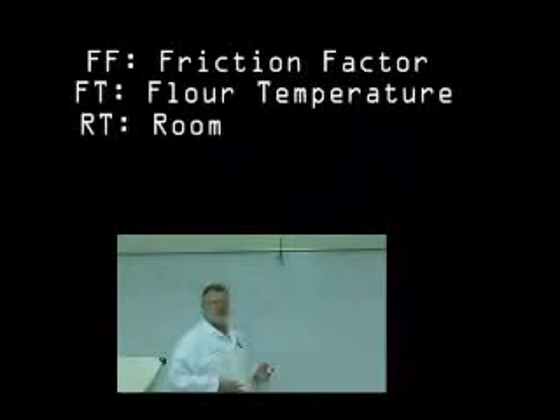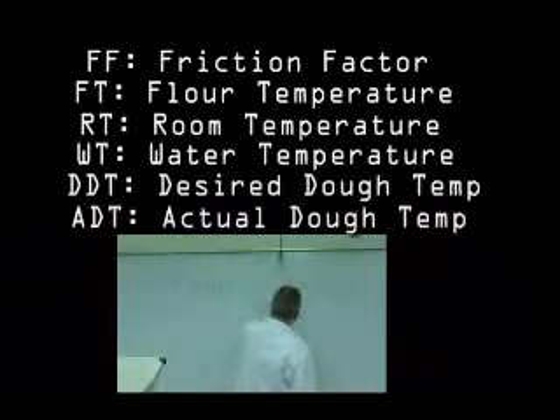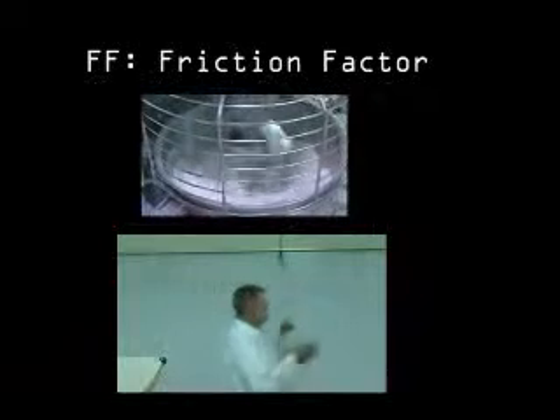For most of our pizza doughs, we'd like to achieve a temperature between 80 and 85 degrees Fahrenheit. The question is: how do I achieve that temperature? This calculation will take you through that exercise. Friction factor (FF), flour temperature (FT), room temperature (RT), water temperature (WT), desired dough temperature (DDT), and actual dough temperature (ADT). Friction factor must be calculated for each dough depending on the size of the dough and the type of mixer. It's calculated by mixing a dough and recording the room temperature, flour temperature, and water temperature used.